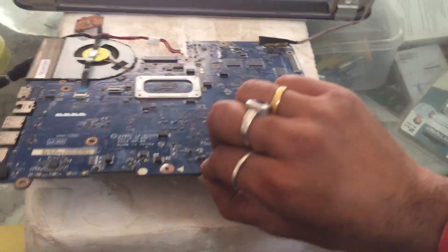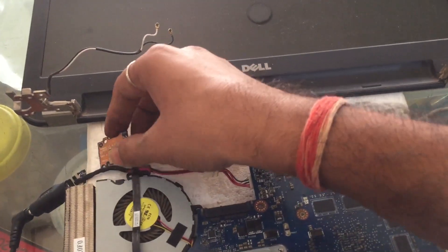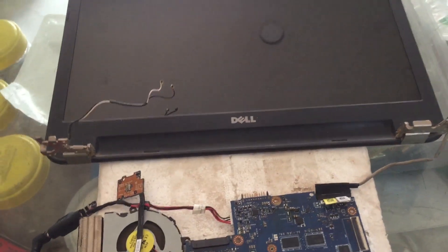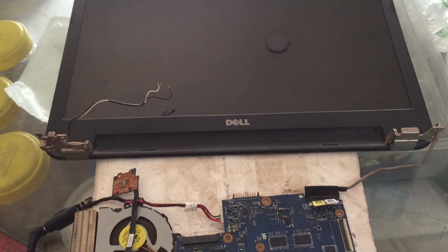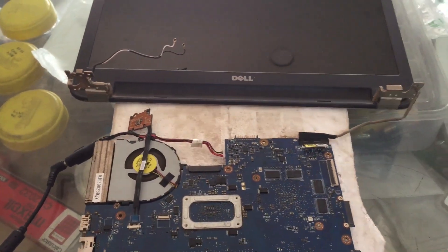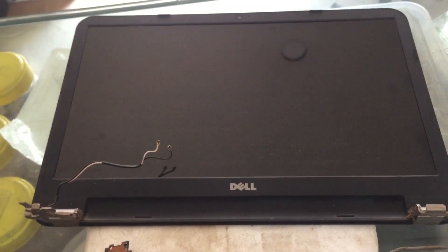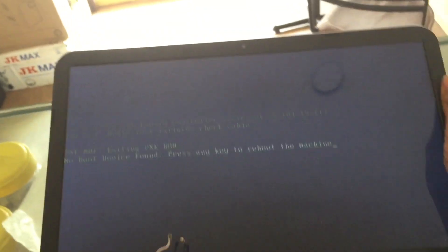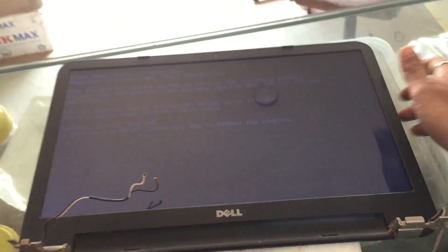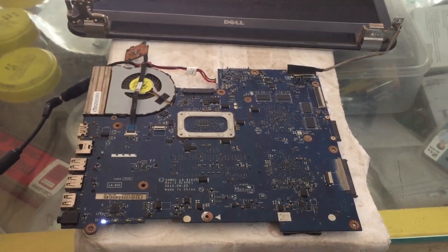Let me check whether the RAM is there or not — yes, RAM is there. I am going to switch it on again. It switched on and you can see the display is here — the display is coming.